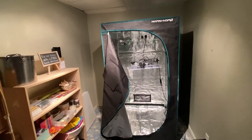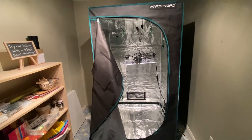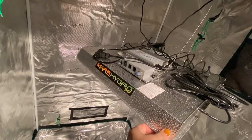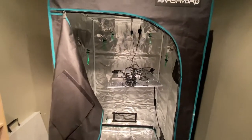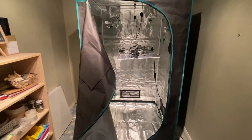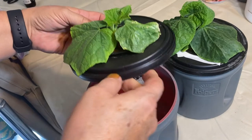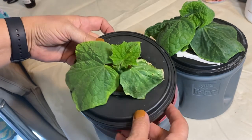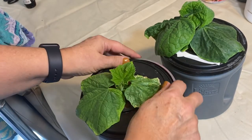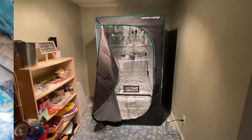Here is the Mars Hydro grow tent I just received and got set up this week. It is a three-by-three size tent and the light that comes with it is a Mars Hydro T2000. I ordered the two together directly from the Mars Hydro website here in Canada and received it in less than a week. The cost to me for both items together was $334 including shipping and taxes. A bit of an investment, but I think it's going to give me a lot of fruit and vegetables over the next few years. I'm excited to get something growing in here this weekend.